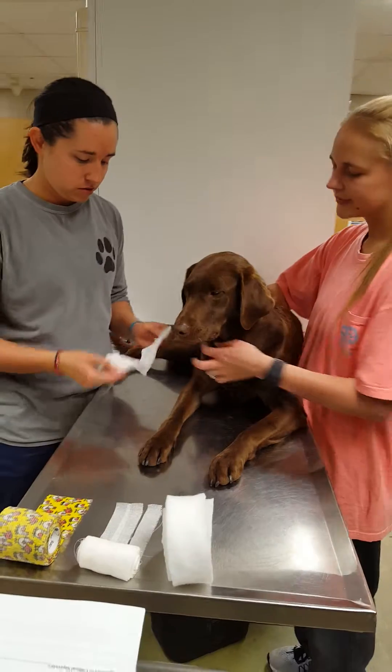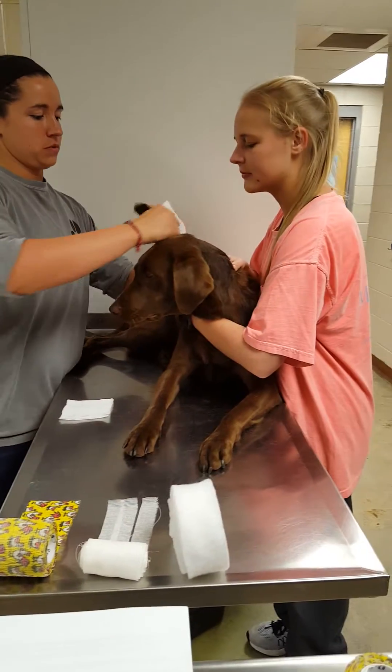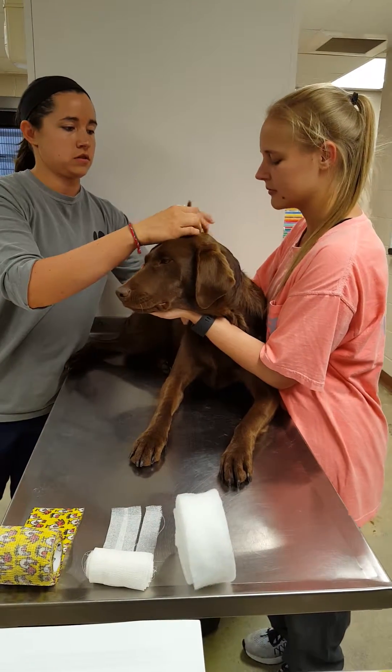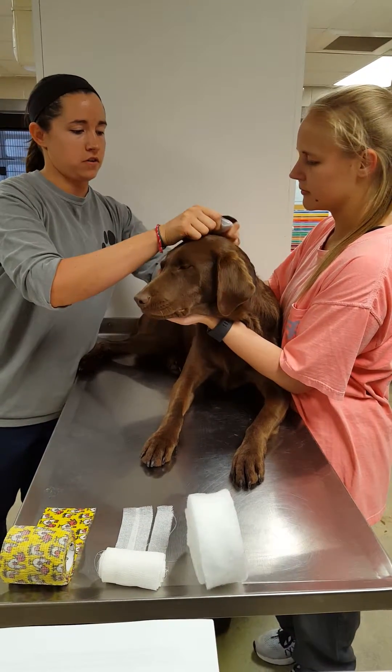We'll start with the gauze. Put one gauze on each side of the ear and put it on top of her head.